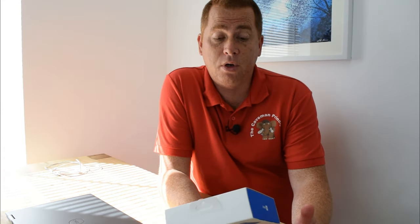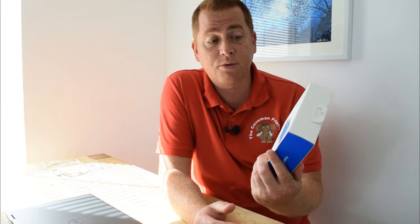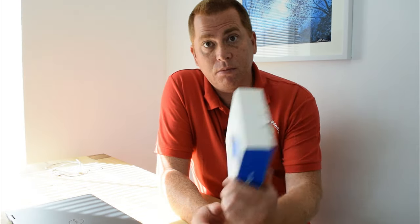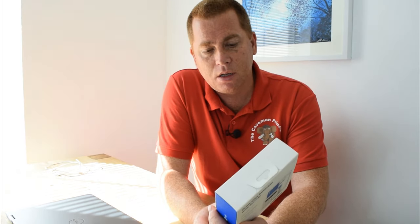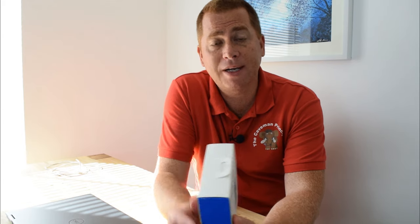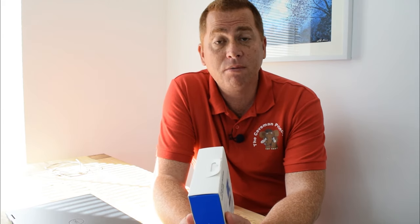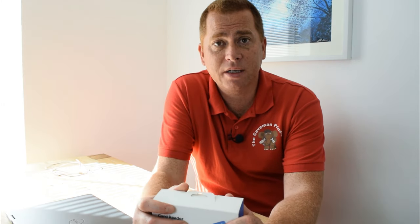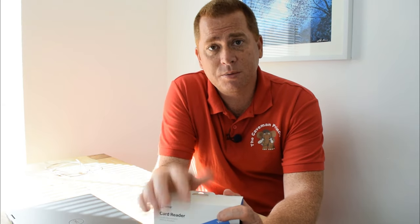This is a whistle-stop tour of the SumUp card reader. I really like it and I hope you will too. If you've enjoyed this review, why don't you show me by clicking like below? Or even better than that, leave me a comment. And if you like what I do here at Caveman Reviews, why don't you subscribe to my channel and have a look at the other videos that I do.